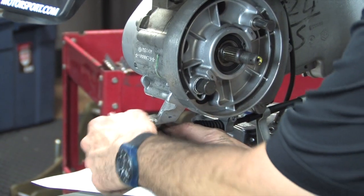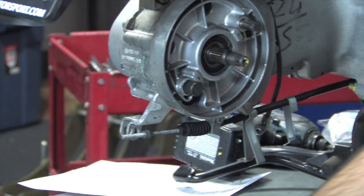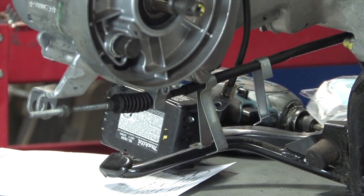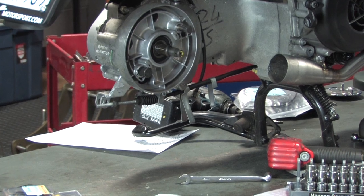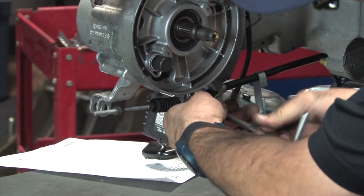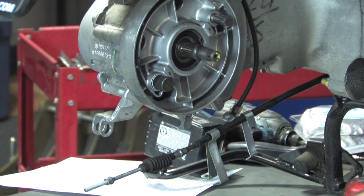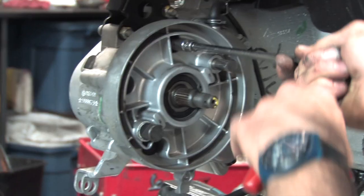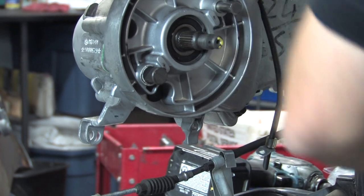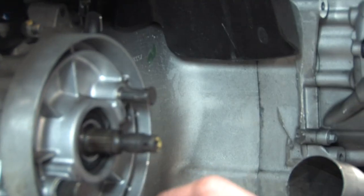Loosen the lock nut, get this out of the way, set it all aside. There's a little ferrule — you need a five millimeter Allen to disconnect the cable. There's a screw and a little cable retainer. Now you can see the whole cast aluminum print case half — the rear section — has been taken off. You can see the seam over there where the two cases come together.